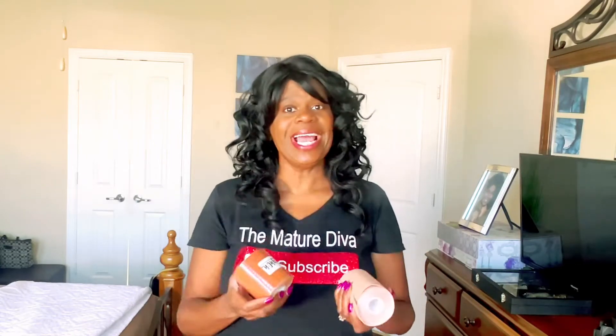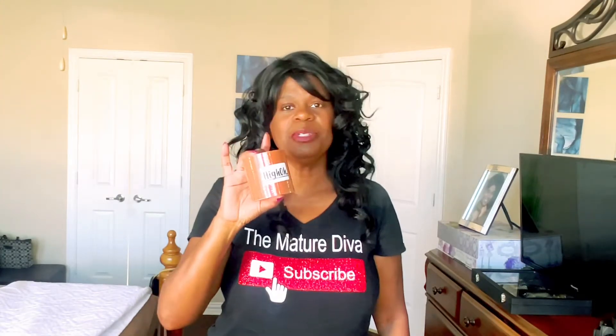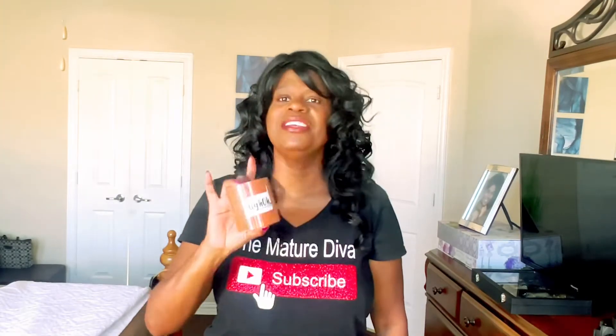And guess what? They listened to my concern and now we have new shades. Let me show you this beautiful shade and the difference between not using the tape and using the tape. And if you stay to the end, I'll show you my results from getting this tape wet in my spa.